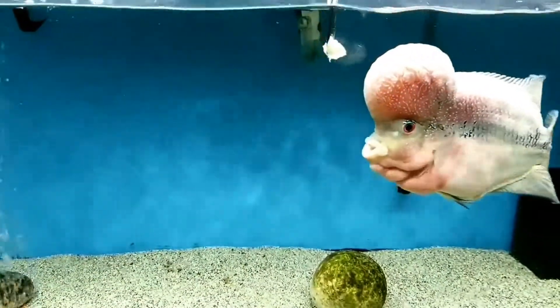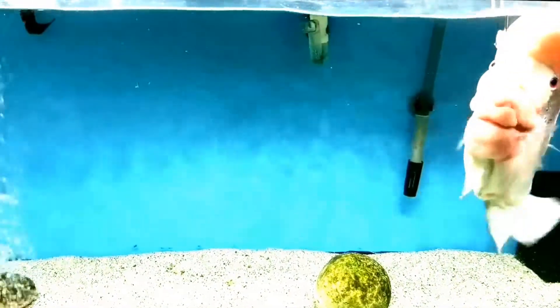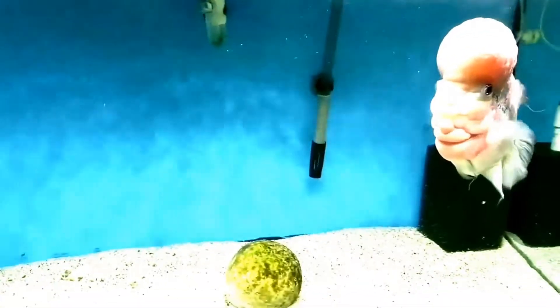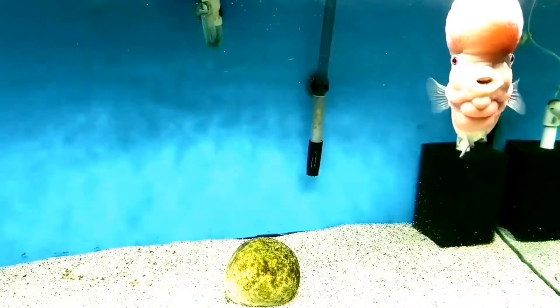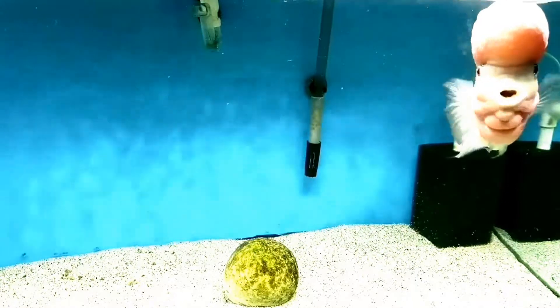Moving along, we come to visit Humphrey, my handsome flower horn. Humphrey's about two years old now and 11 inches. He resides in his own 75-gallon aquarium. Each evening before bed, Humphrey gets three fresh, raw shrimp — those are by far his favorite.